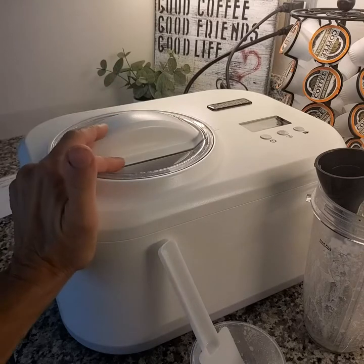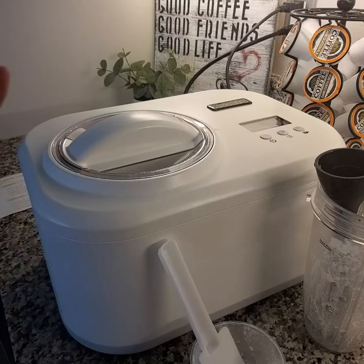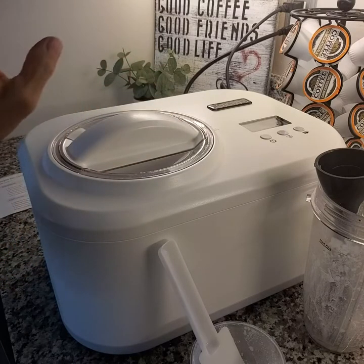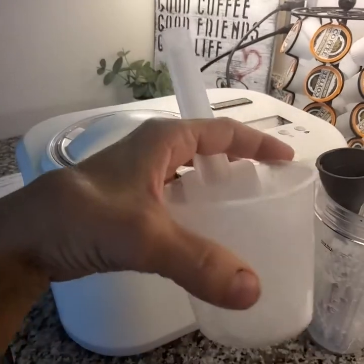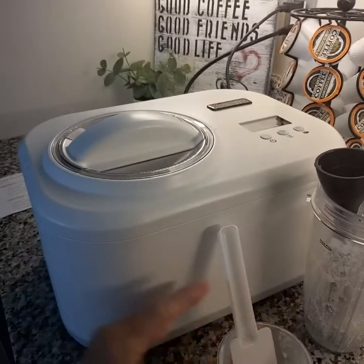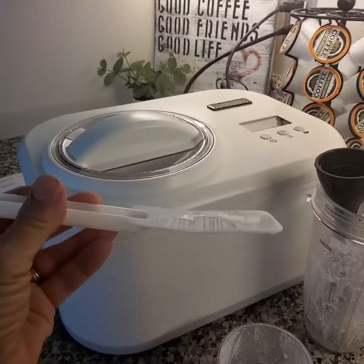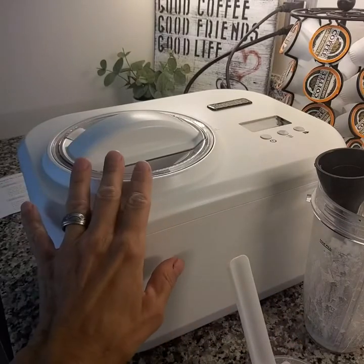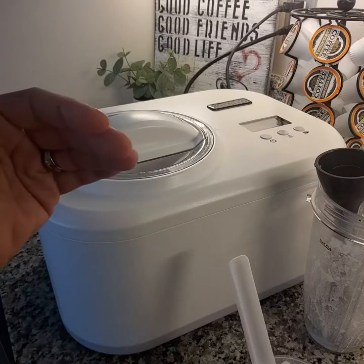This is a one-quart machine, so four cups of liquid — that recipe fits just about a one-quart size. They did provide a measuring cup here; it's an eight-ounce cup, so I used this to measure the four cups of liquid. They also provided a nice hard plastic spatula that will be great to scoop out the ice cream from the bucket into a freezer-safe container.